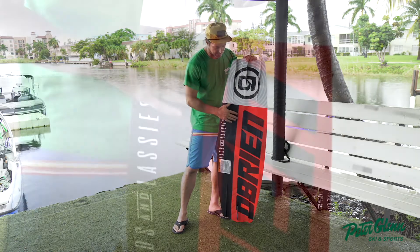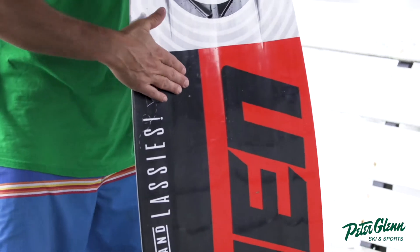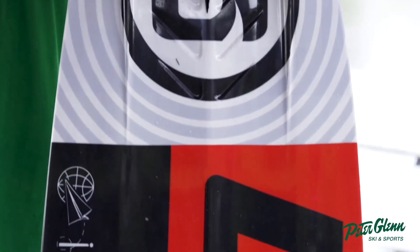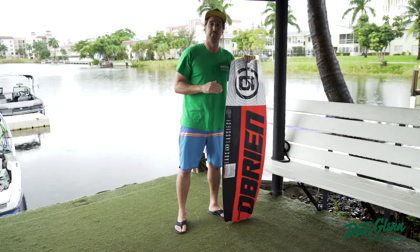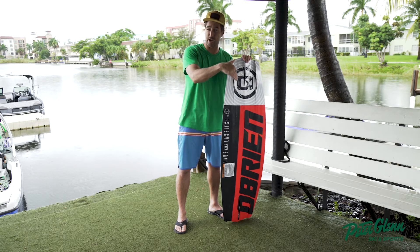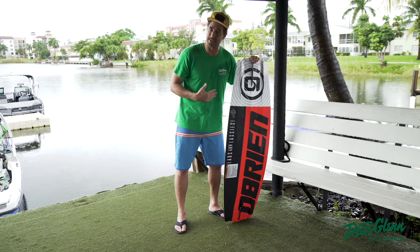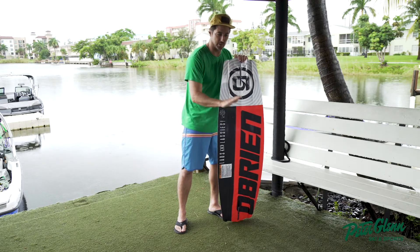They've also got what they call a center spine. You can't really see it, but there's a little ridge right in the middle of the board. That's really nice because when you out-jump the landing — meaning you send it past your intended landing on the backside of the opposite wake and land out in the flats — it's jarring, even when you go as small as I do. But this breaks that tension when you land, kind of squirting the water out the side, which gives you a little bit of cushion.